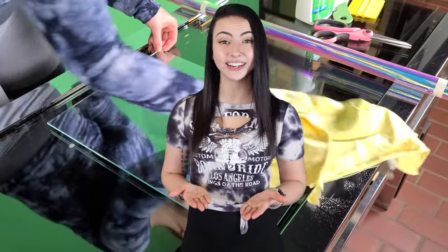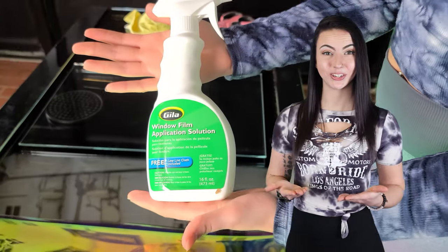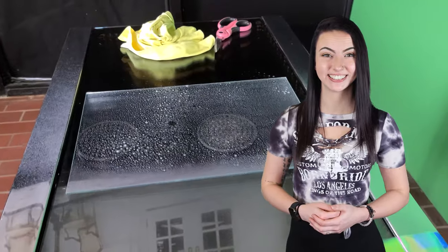Step one: clean your glass, acrylic, or polycarbonate so there aren't any fingerprints or particles on the surface. Step two: spray your surface with application solution and apply the dichroic film. Step three: squeegee out the bubbles, working your way from the inside slowly, working the excess liquid out and preventing creases from forming.